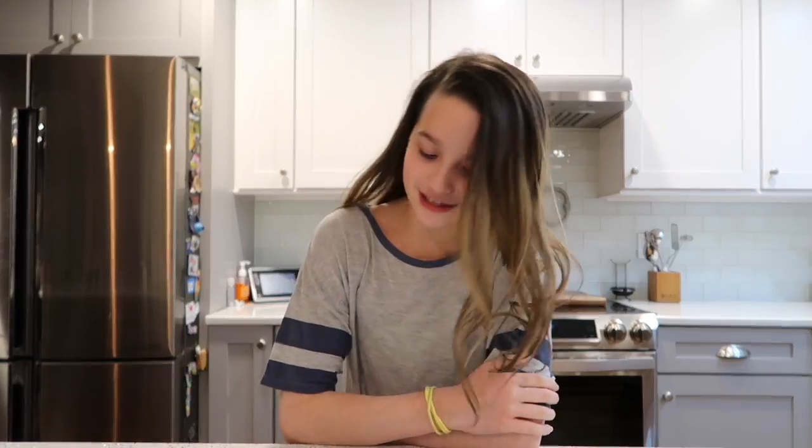Hey guys, welcome to Truth Plus Dare, it is me Annie. Today I am filling in. This week's truth is: what is your favorite challenge video on YouTube? Mine is the whisper challenge because I get to listen to music and it's funny. This week's dare is the not my arms challenge, and I decided to spice things up a little bit and mix slime, so I don't know how this is gonna go.